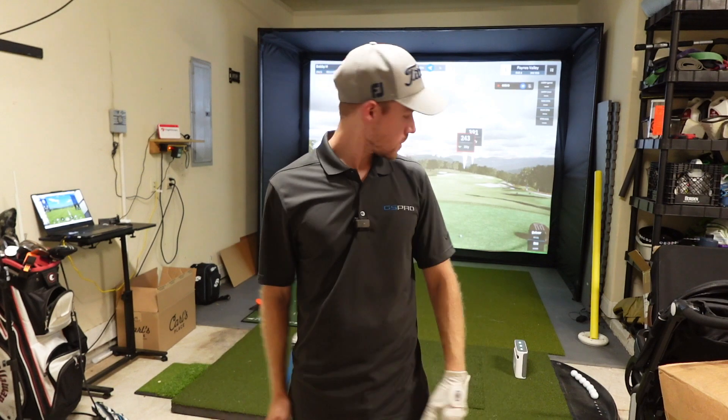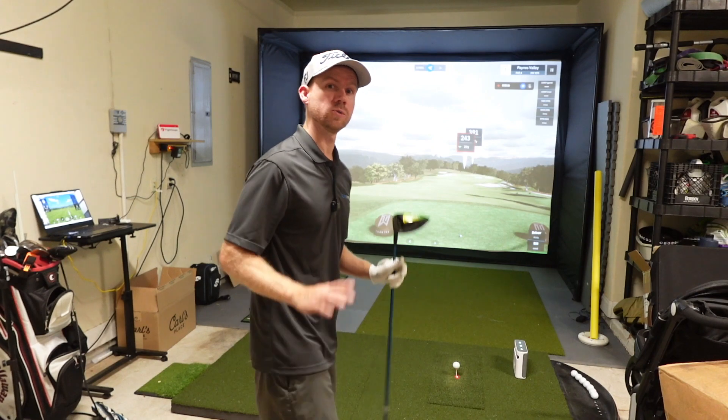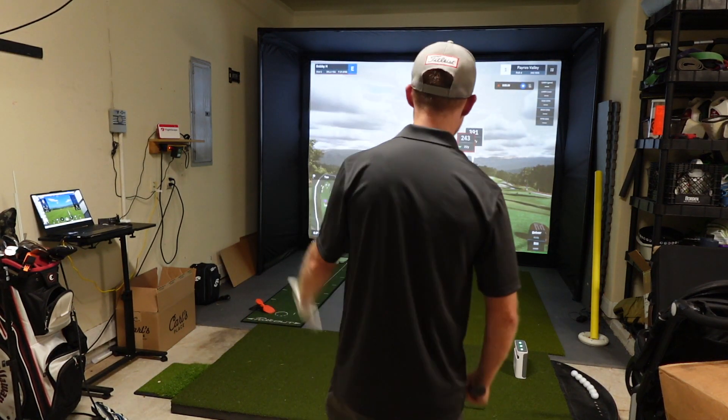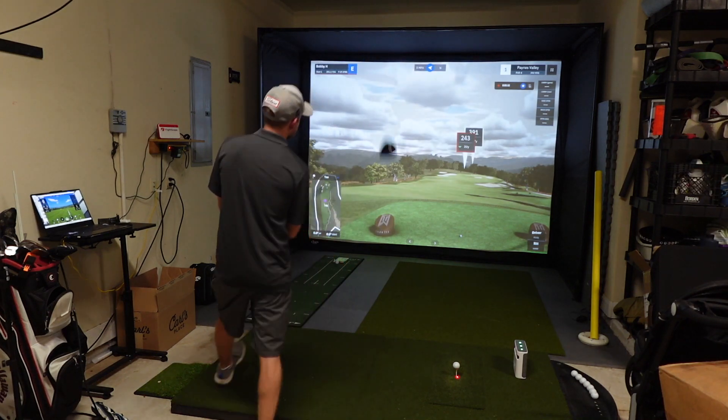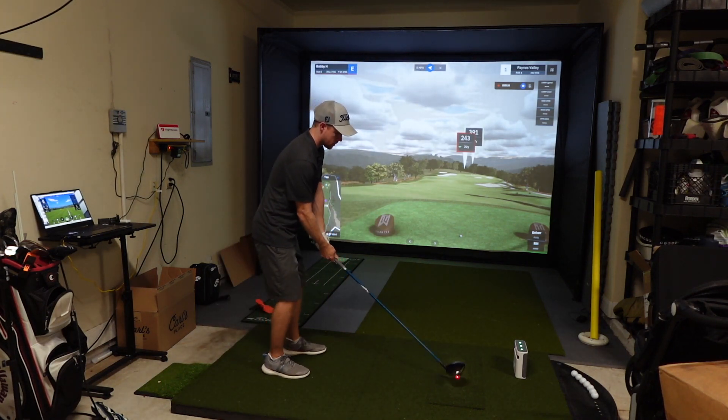What's up guys, back with a video. This time we're connecting SkyTrak Plus to GS Pro. Some folks have gotten this working together on Discord, and I've got an early version of it. I'm going to play a hole and then show you how it works to get it connected. I'm going to go ahead and tee off on number one at Paiute's Valley with my SkyTrak Plus.